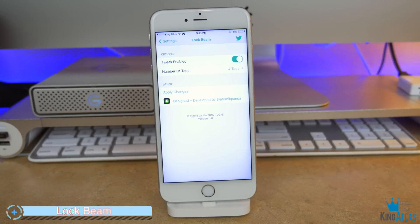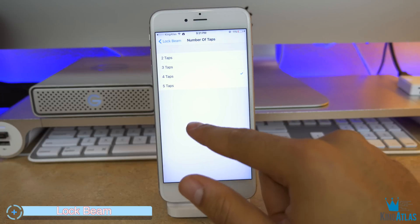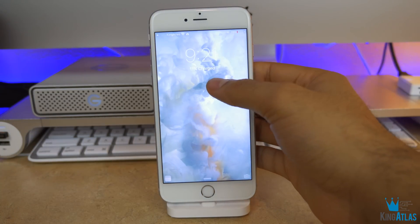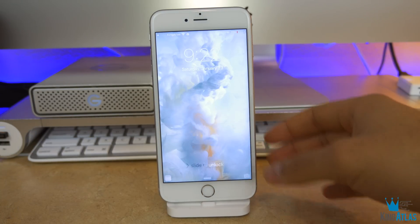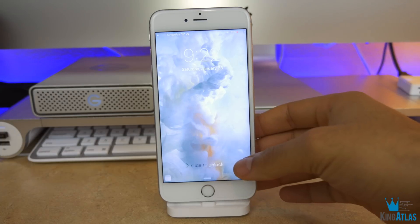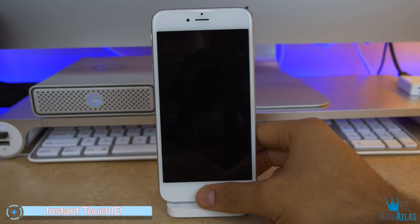Coming up at number one is called LockBean. LockBean is a tweak that allows you to add custom taps to your lock screen to enable the flashlight. This comes in super handy — all you have to do is have the screen turn on and do your taps, and you can set your taps from one to up to five.